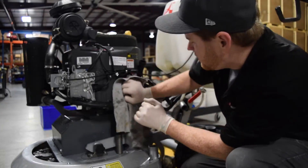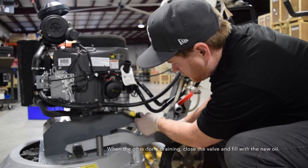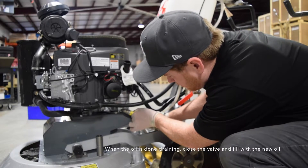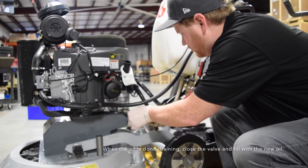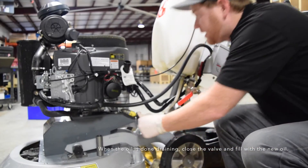Take a rag. When the oil is done draining, go ahead and close this valve up, then go ahead and remove the hose. Put that cap back on.